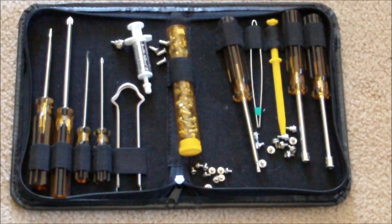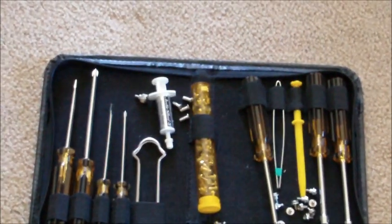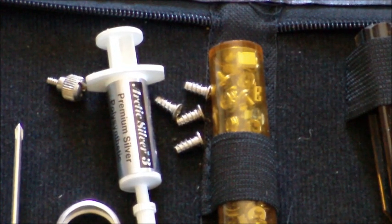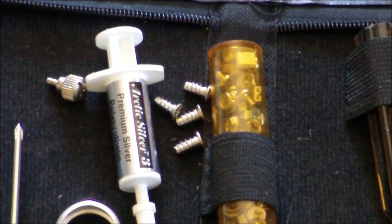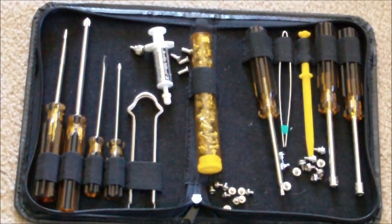That takes care of all the main components you need to build your computer. Now let's look at the tools you should have. The main things you only really need are a Phillips head screwdriver, all the screws that come with your parts, and this little tube of thermal grease — or thermal paste. When we assemble the processor, we apply a little bit on top of it that sits between it and its fan, to keep friction from heating up between the two components. You'll see what I mean when we actually build it.